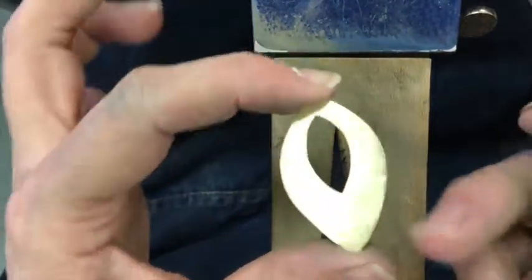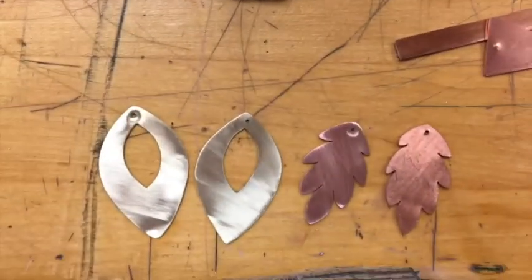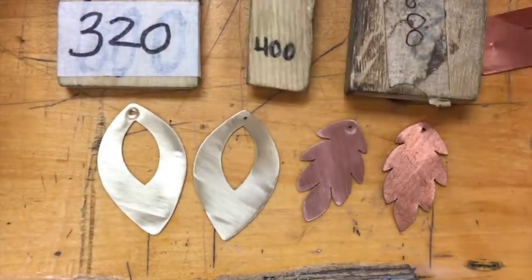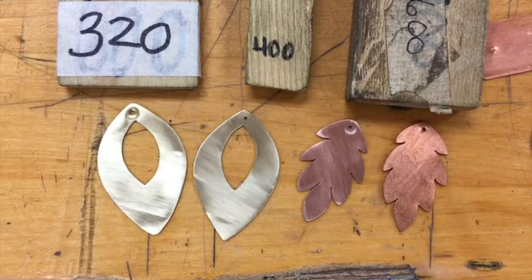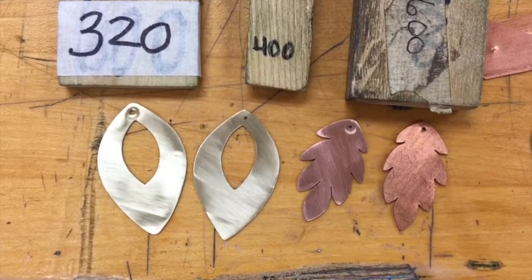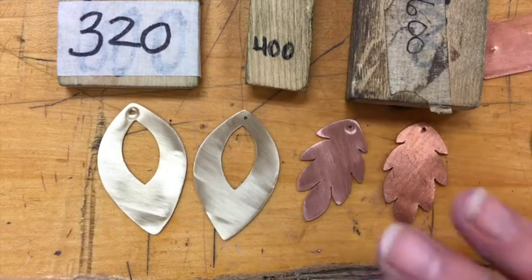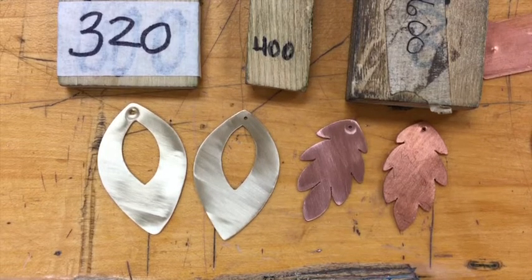We're getting close. I would again sand my edges and my back. At this point I've reached 600 and I'm ready for my next step. Big things to remember: 320 first, then 400, then 600. Go in opposing directions with each sanding so you can see when you're done. Use that bench hook to press against so you can push hard — the harder you push, the quicker the sanding goes. This sanding method is for simple flat sheets of metal. When we solder, sanding becomes a little more complicated, and I'll do another video with tips for sanding soldered pieces. Take your time, have some fun, and be patient.